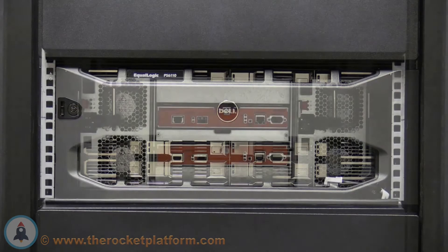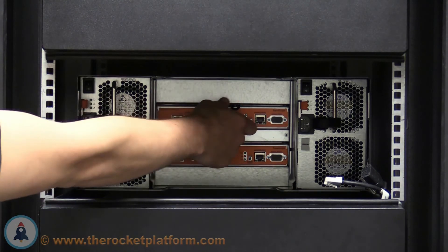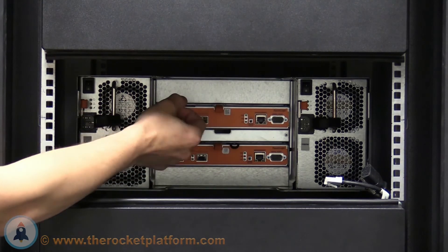Now head to the rear of the array. From the rear of the chassis, we can see the control modules and power supplies. Prior to cabling the array, it is recommended that you reseat the components in the rear to ensure a good connection between the components and the chassis. Start with the control modules. Depress on the orange tab in the center of the module and pull the black lever behind it all the way open.